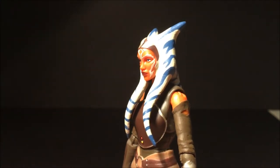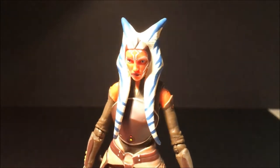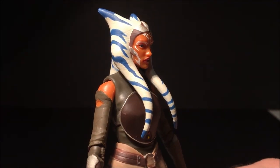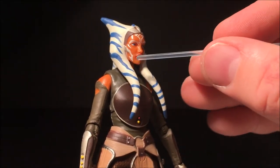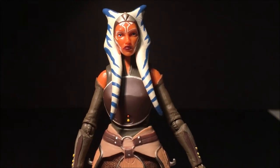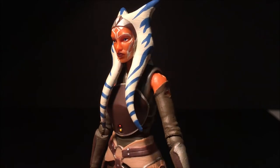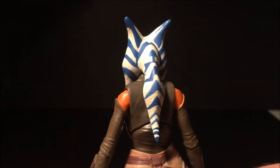I hope that light is doing it justice. Really nice paint apps and details. There's a little bit of white just on the cheek in the corner, and a little bit of orange on what I guess aren't really lekku since she's a different species — but the markings on her head tails are really cool.